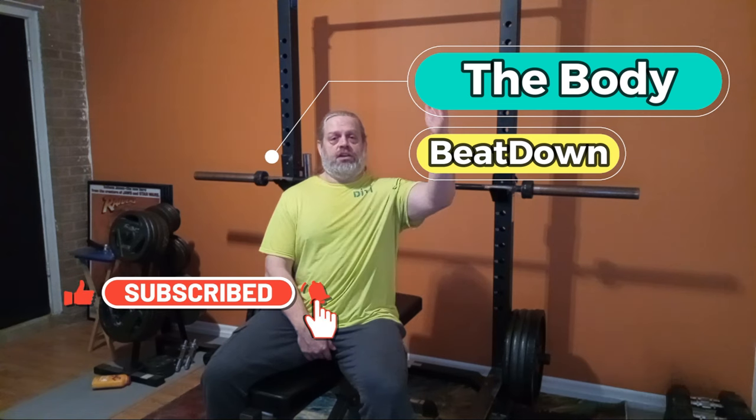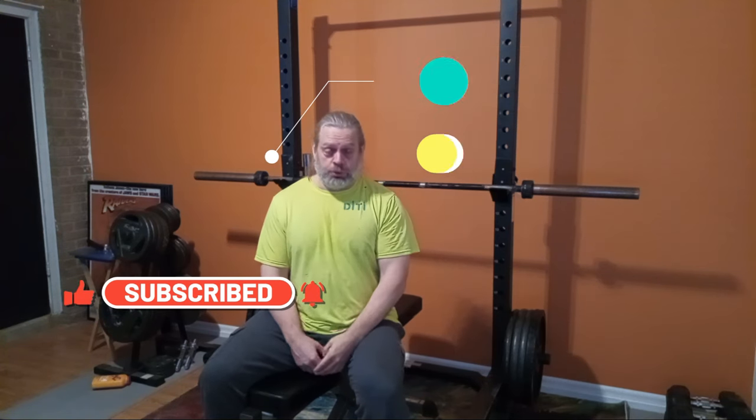Hey, what's going on guys, how's everybody doing today? I'm doing well, thank you for asking. This is Michael from Body Beatdown here on this Tuesday morning — Taco Tuesday if you will. I have a topic for discussion, something I want to demonstrate and talk about.